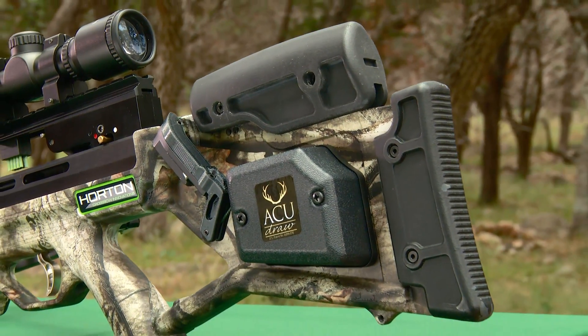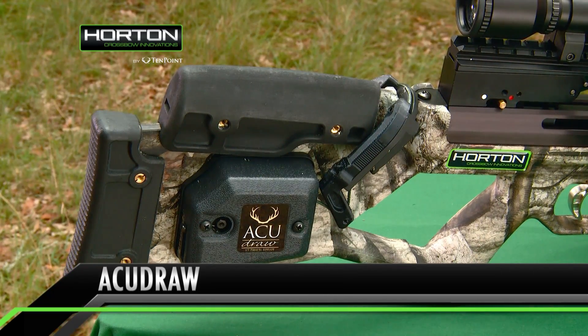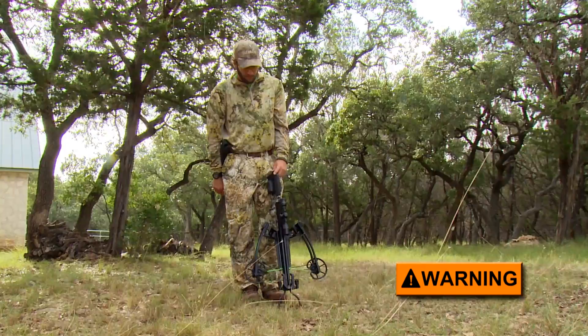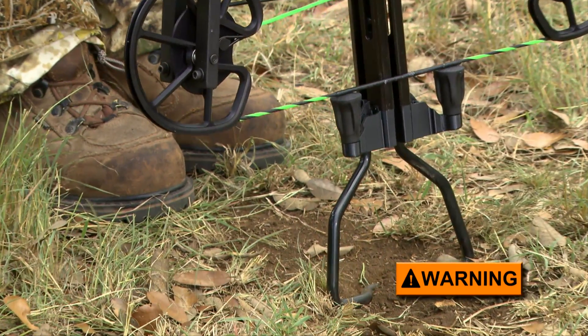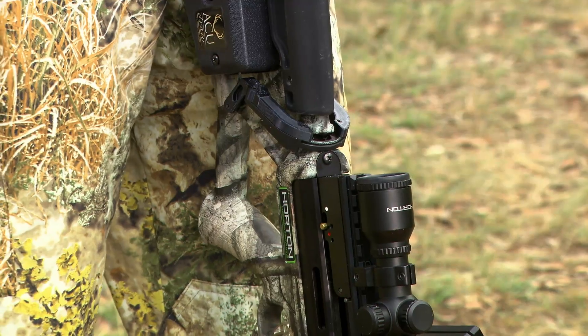The AccuDraw is a gear-assisted cocking mechanism that reduces the force needed to cock the crossbow to about 6 pounds. To operate it, begin by standing the crossbow on its foot stirrup. To ensure safe operation, do not place your foot inside the stirrup. If by chance the draw cords were to break while cocking the bow, the string or claw could release and injure your foot. Make sure the safety is in the fire position.